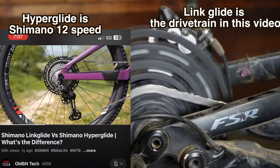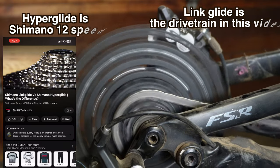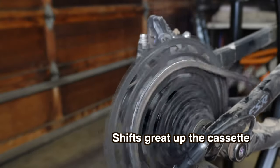Whereas Hyperglide focuses on lightweight and the smoothest shifting possible, Linkglide is all about maximum durability. Linkglide prioritizes durability over speed of shifting — it has larger cogs that aren't going to shift as fast as a 12-speed. I found that leaving the cable tension very slack was the best I could make it shift.